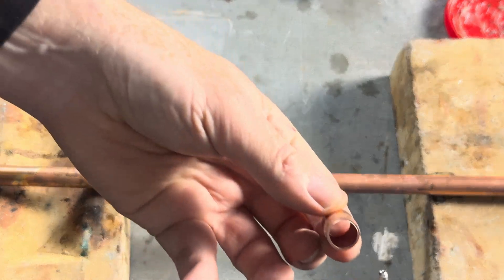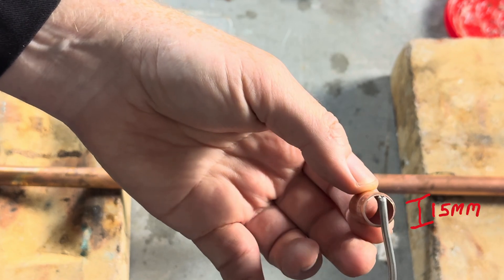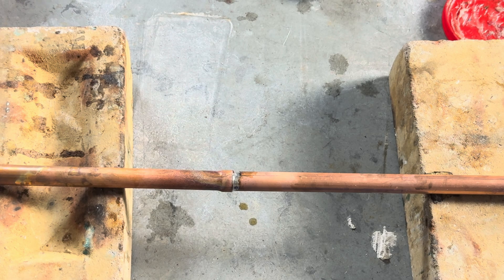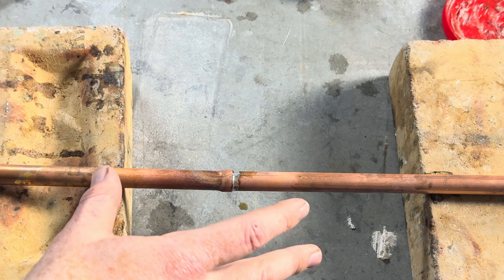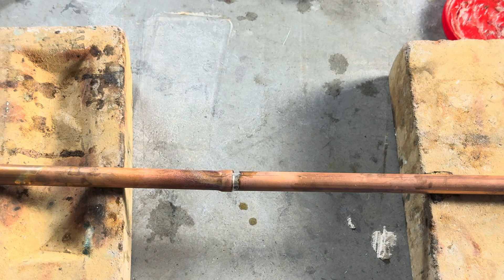Remember folks, if we're soldering 15mm pipe, we only need this much solder — 15mm of solder. The rest would just fall onto the floor. So we then wait for the solder to cool, normally about a minute. Don't move it for a minute; if you move it, you will crack the solder and it will leak.